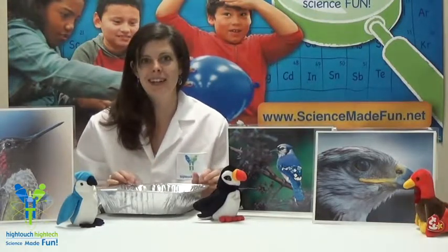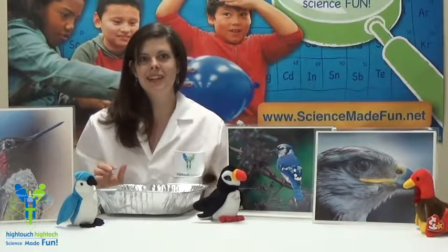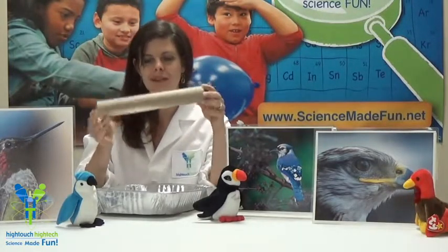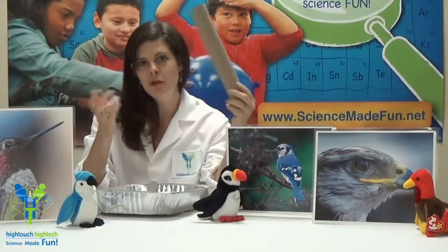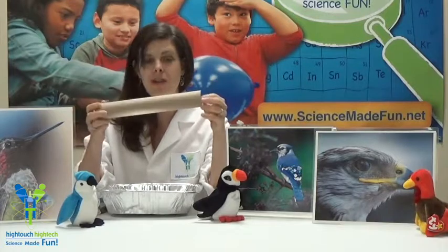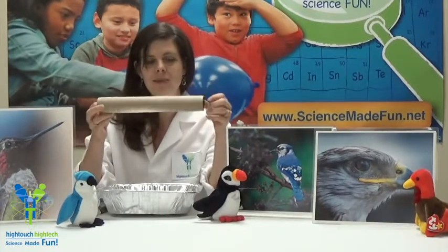So let's get started. The first thing that you're going to need is a cardboard tube, like this. We have just a paper towel tube. You could also try it with a toilet paper tube or maybe even a wrapping paper tube, whatever you've got on hand. Recycle. Reuse.